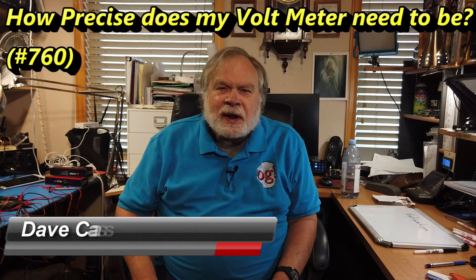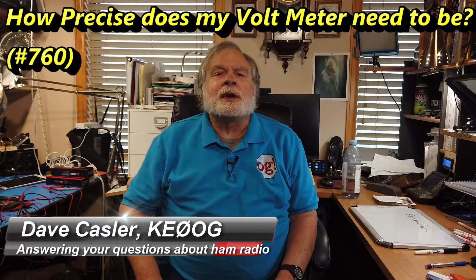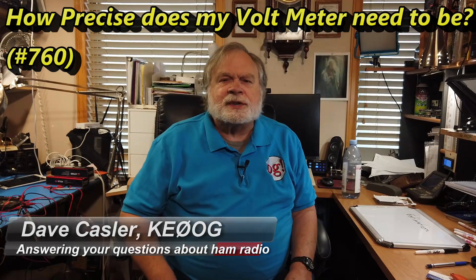Hello Augies Worldwide. I'm Dave Kassler, amateur radio callsign KE0OG, here with another episode of Ask Dave. Today's question is a very interesting one, and it has to do with multimeter accuracy, and I thought I'd expand quite a bit on the response and talk a little bit about it.